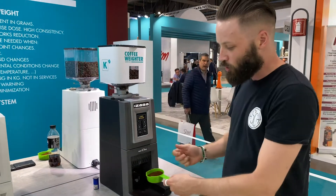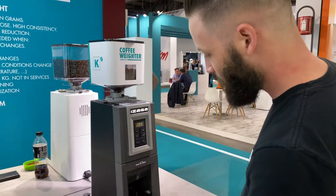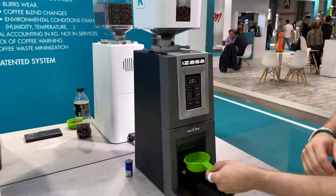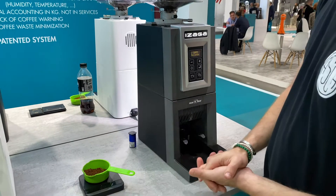It starts pre-grinding your next shot, so when you're doing high-volume workflow you can just keep smashing it out. Done — twenty-four point nine grams straight in. Oops, dropped a little bit there. Twenty grams.